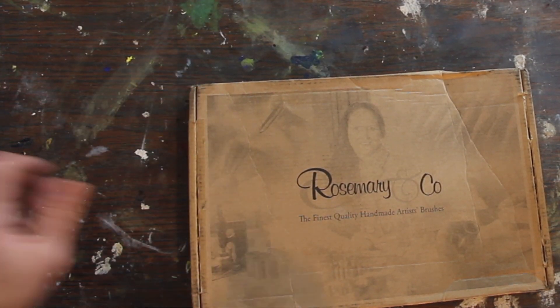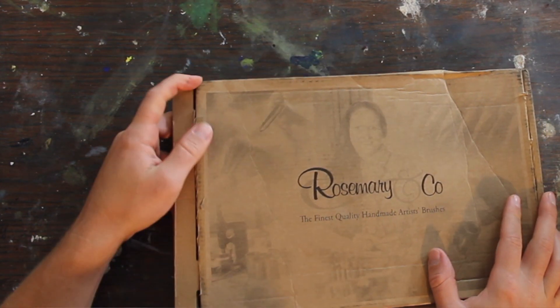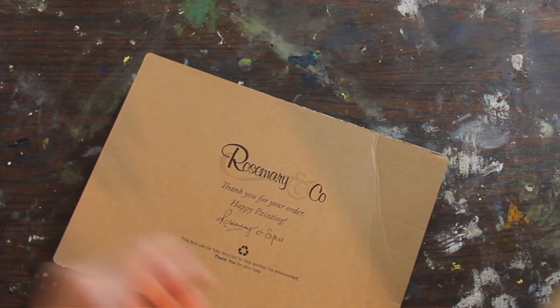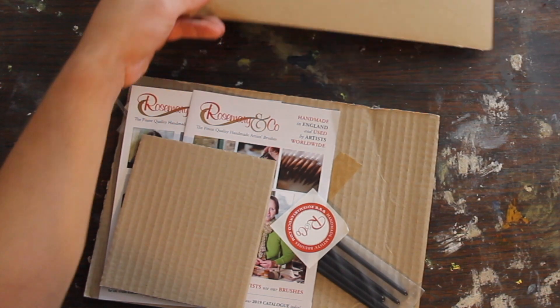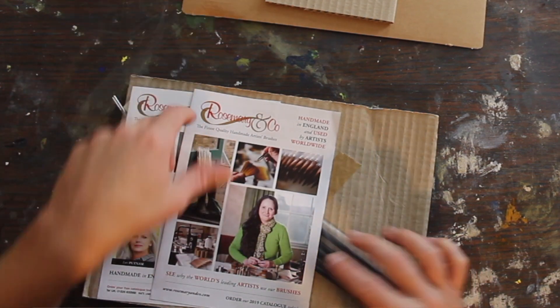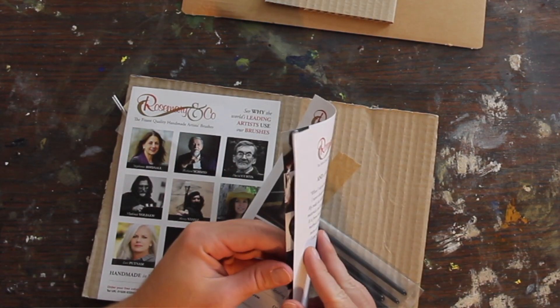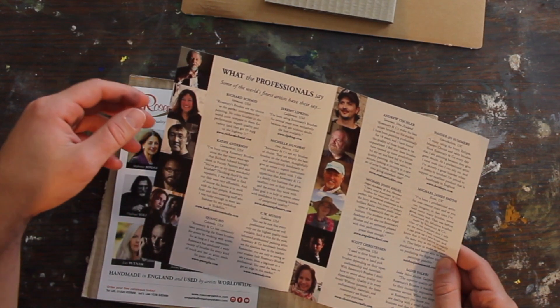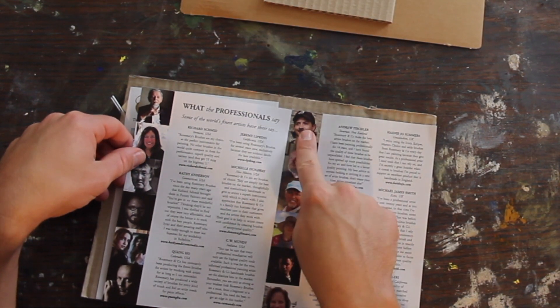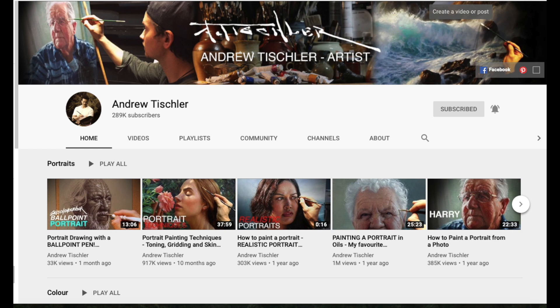So when you order brushes they'll come in a nice box like this. So let's open it up. They always send you a bunch of little goodies in here — cardboard that keeps everything protected, some nice little stickers. They always have nice pamphlets with really good artists. I found a lot of good artists through these things. Scott Christensen right there — awesome. Andrew Tischler, the man — you've probably seen his YouTube videos. He's awesome. He has a good set of brushes as well.